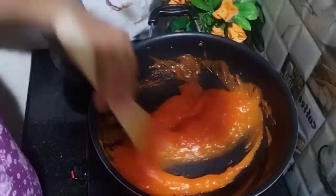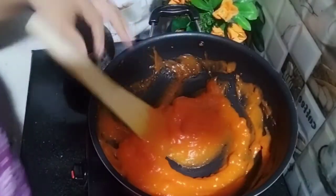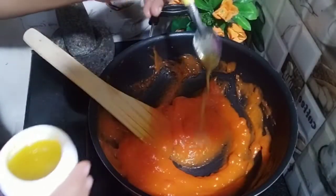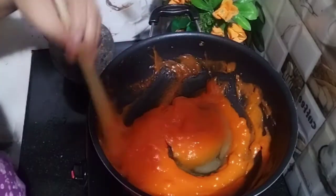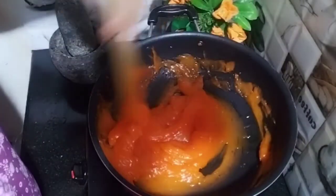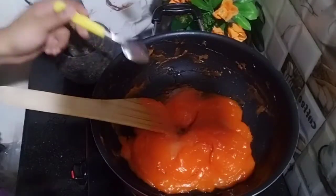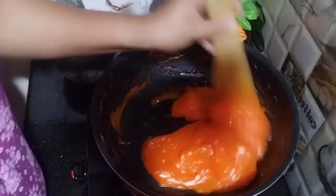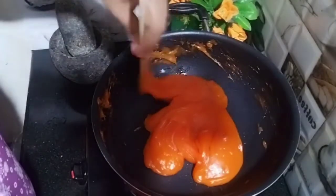When we add ghee, I will add 4 teaspoons of ghee — homemade ghee. We will add 2 teaspoons of ghee, mix it the same as we have done, and mix it with a spoon.